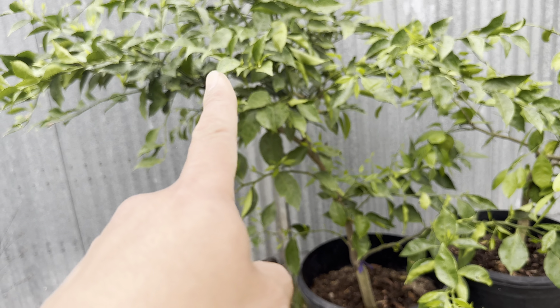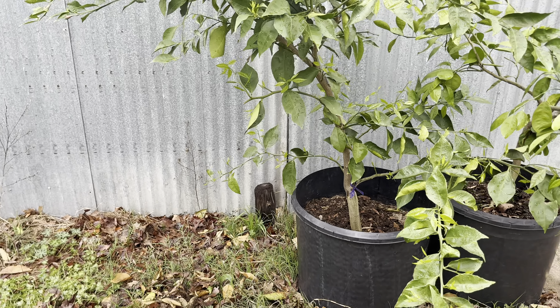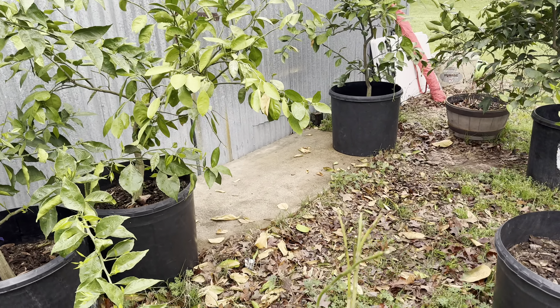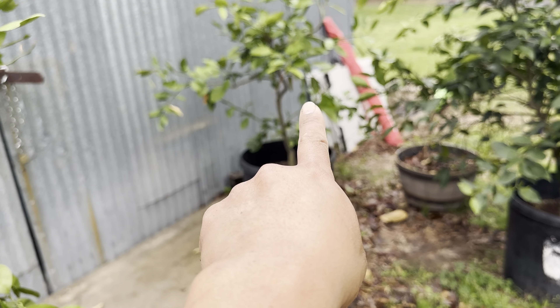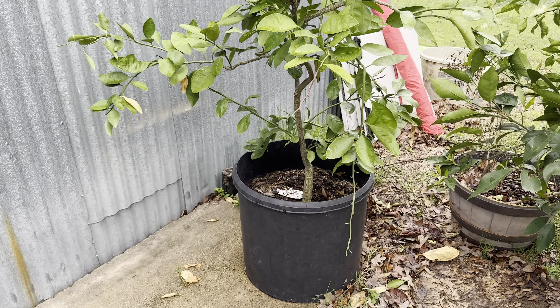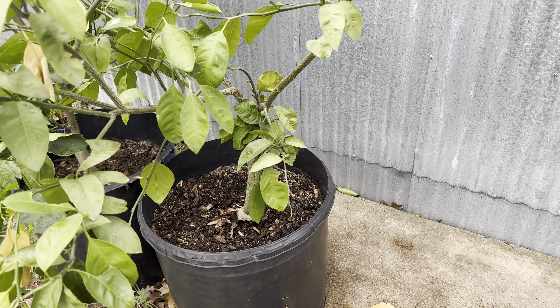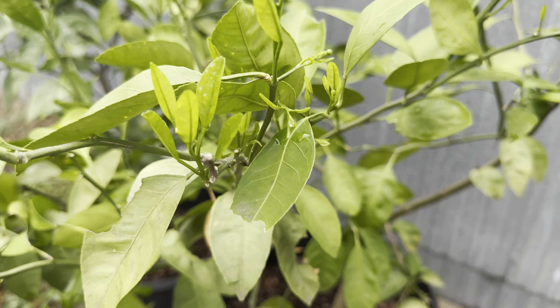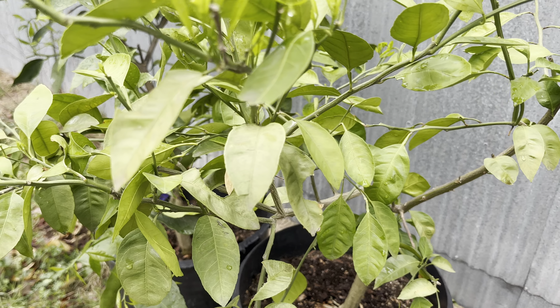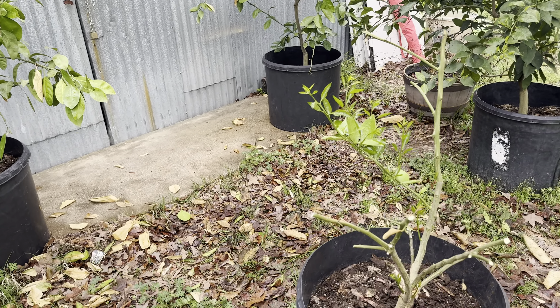Not counting tiny little kumquats and calamondin — we're talking satsumas and oranges. This one probably had like 60 of them dangling; it was so much it was drooping. Should have thinned them out but didn't. This is Owari satsuma — the tag is still there. The others might be Seto or Miho. One of these had huge flowers.